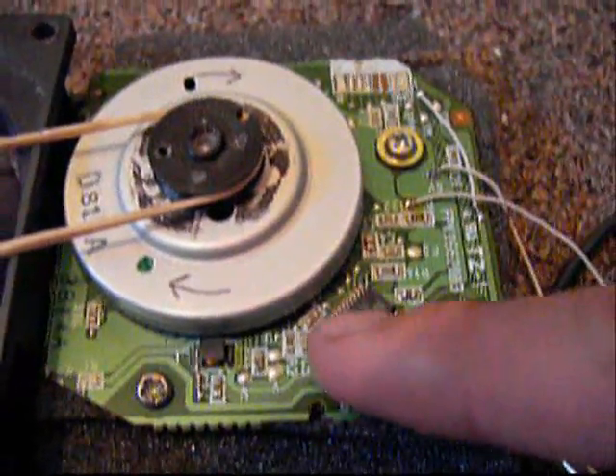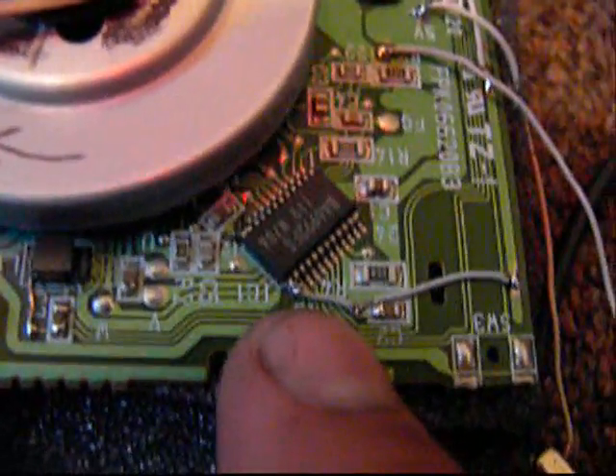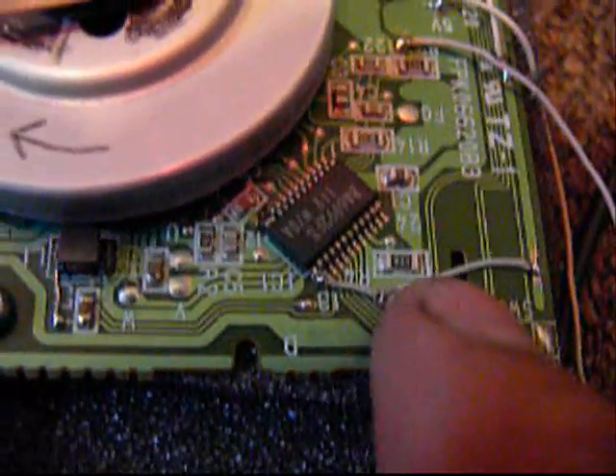I had to solder some pins together and solder a separate wire. I carved that part out so I could use it as a bridge, so I don't have to connect the wire all the way. I soldered the two pins and connected a wire to link them.